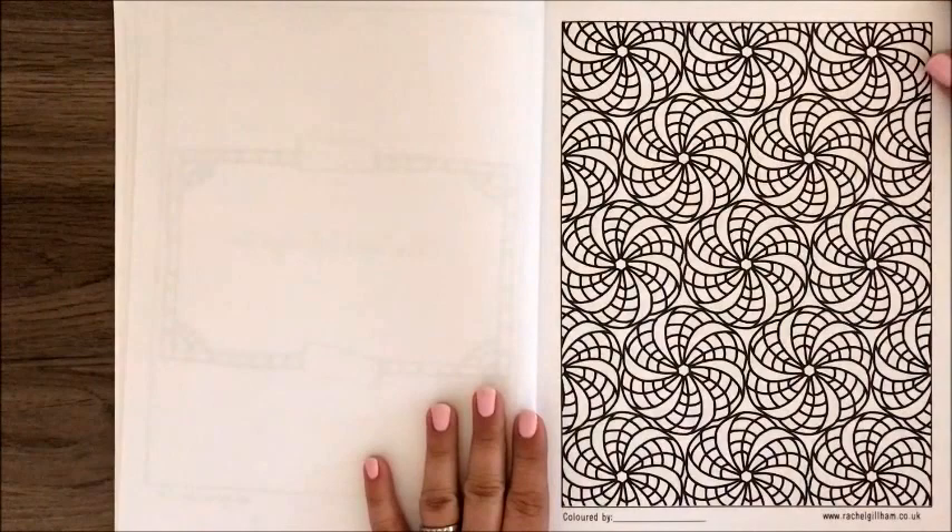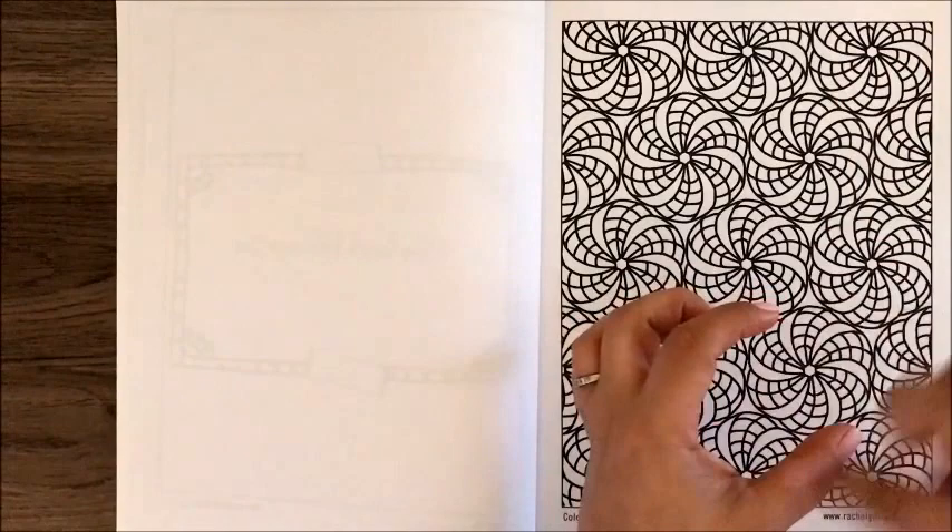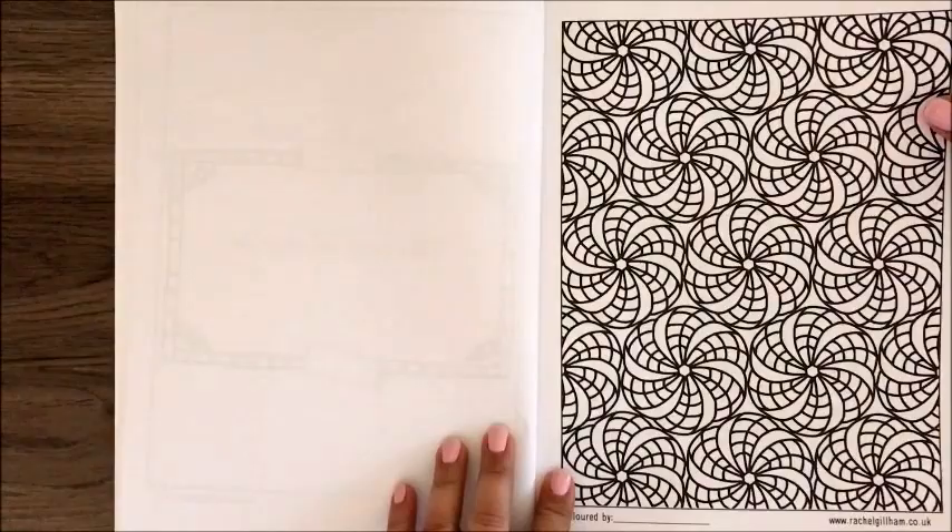The first coloring page kind of reminds me of those little toys we had when we were young called Spirographs, where you would put it on paper, put your pencil in, and spin it around. Really fun, kind of like mandalas.